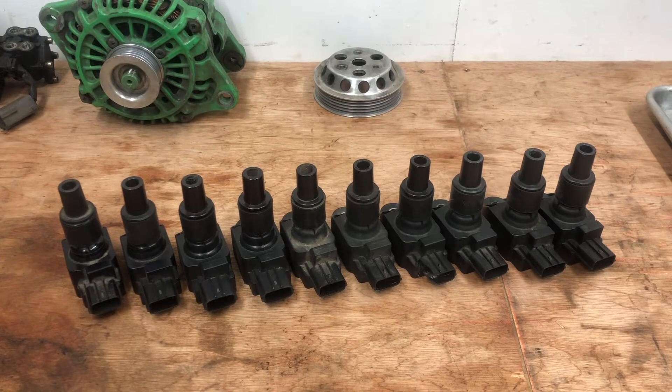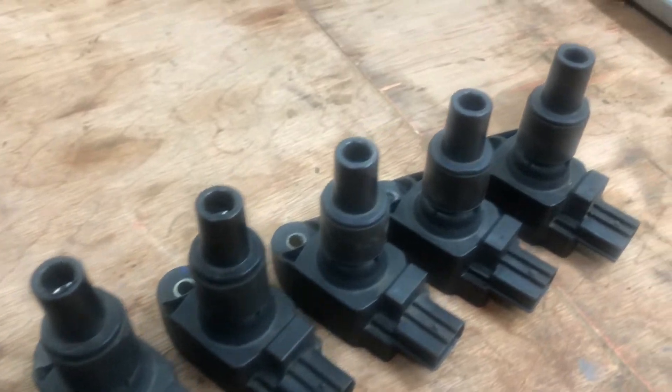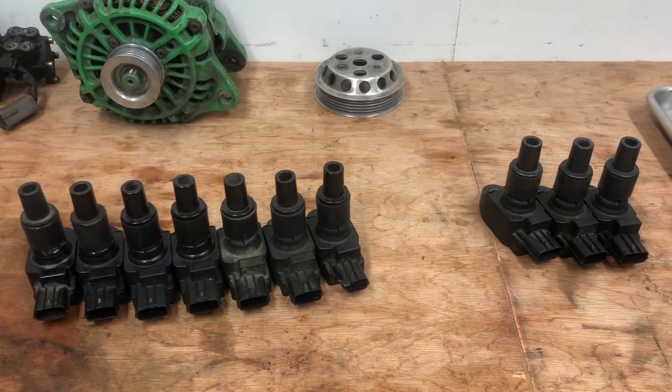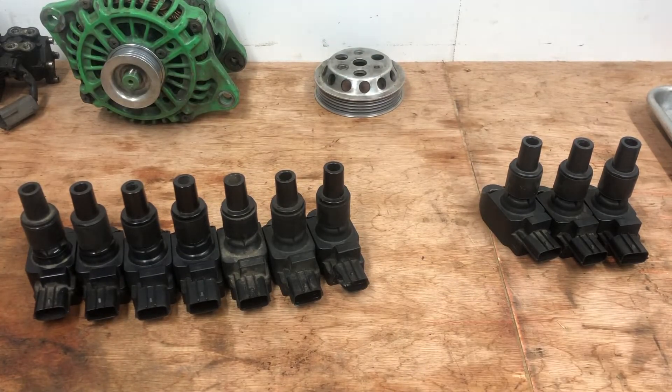So ignition coils - the big question is: simply by looking at them, can you tell the difference? These ones here are all genuine, these are all fakes. Unless you know what you're looking for - and this one's a giveaway - that's the aim of this video. We're going to be showing you the tell-tale signs of what to look for on genuine coils versus fake coils.